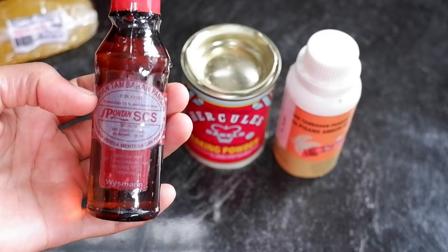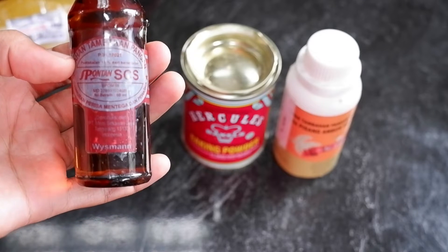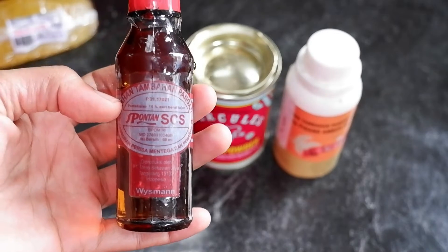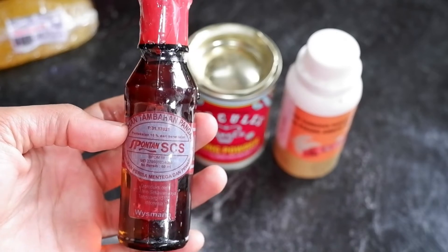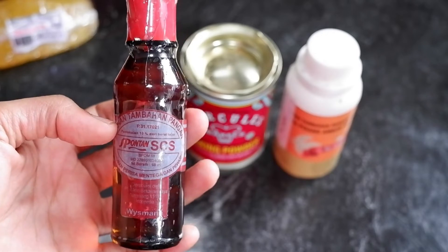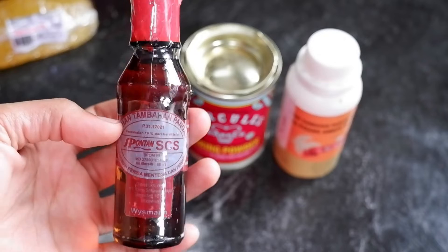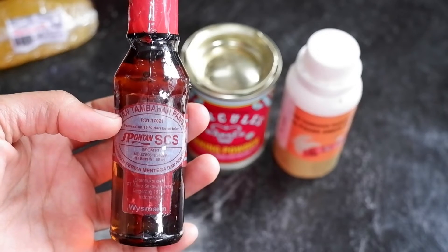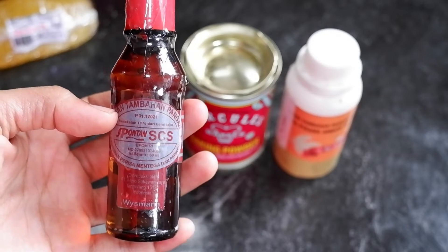Spontan Cake Softener CCS adalah bahan tambahan berbentuk cairan yang berfungsi untuk melembabkan dan melembutkan cake, serta menghilangkan bau amis dari campuran telur. Ini kalau kita pakai Spontan CCS bagus banget. Ini belum pernah saya kenalkan ke kalian, sekarang kalian bisa tahu fungsinya. Dan fungsinya juga untuk bikin martabak manis - kalau kita pakai untuk martabak manis, martabaknya itu kalau misalnya bermalam tidak mudah keras dan hasilnya tetap lembut.